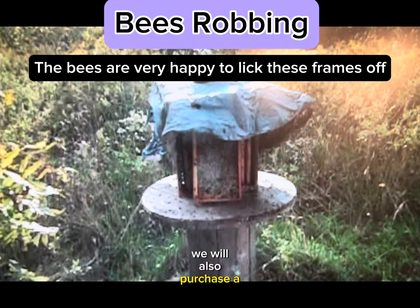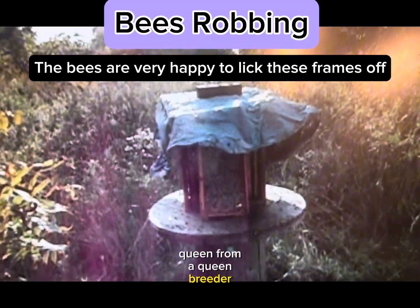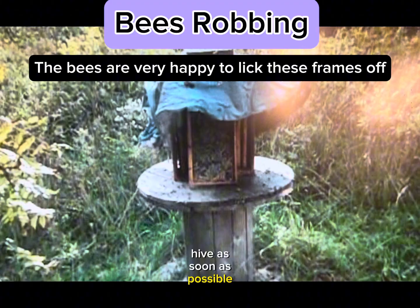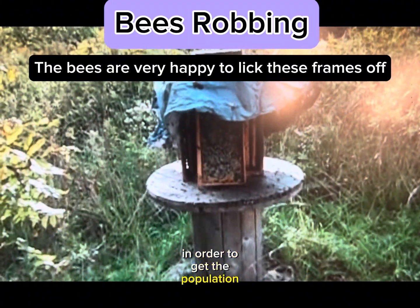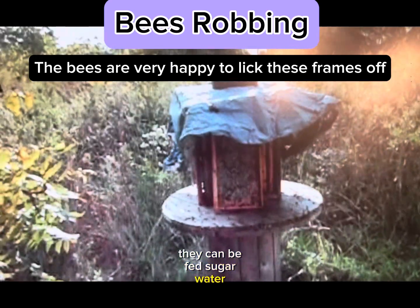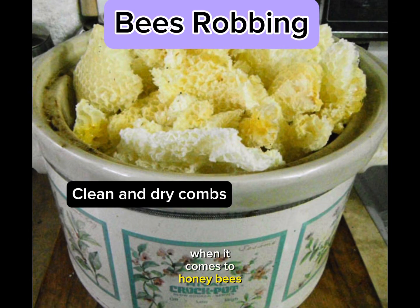We will also purchase a queen from a queen breeder and introduce her to the hive as soon as possible in order to get the population building again. If they don't have much in honey stores, they can be fed sugar water. When it comes to honey, bees are great cleaner uppers.